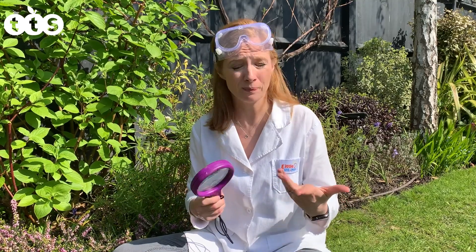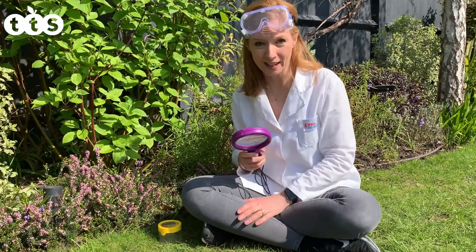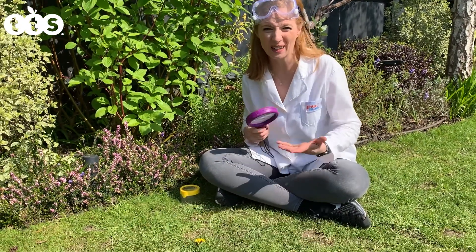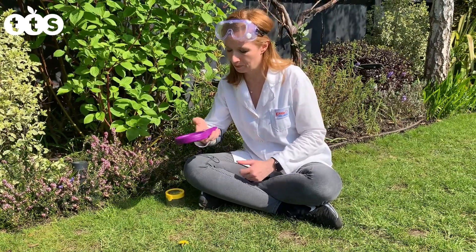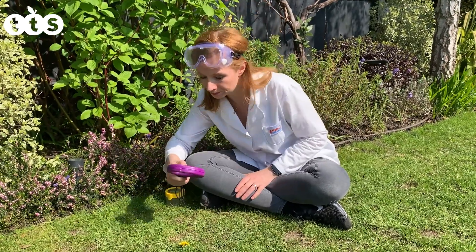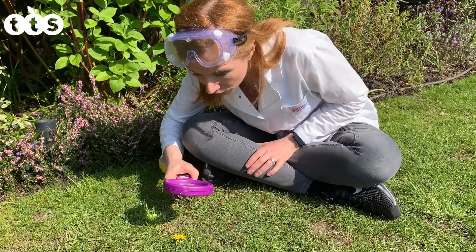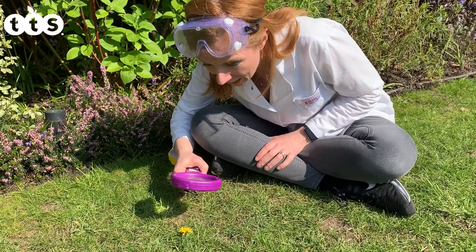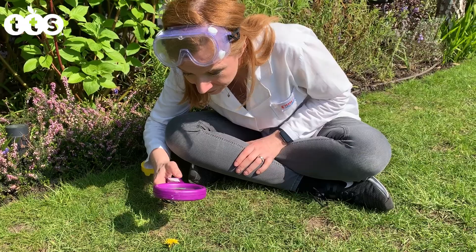You could give them a sentence starter like 'I see' or 'I observe.' So I'll show you an example — I'm going to observe this dandelion flower on the floor, keeping it fairly simple using some colours and description words. I observe a small yellow flower. It has long yellow petals — lots of them. And there I've shown them one of my own observations.